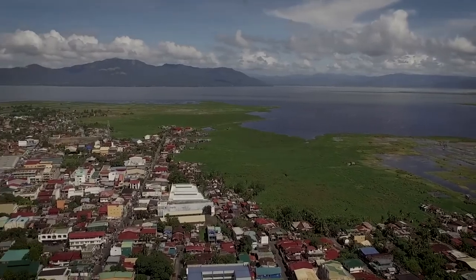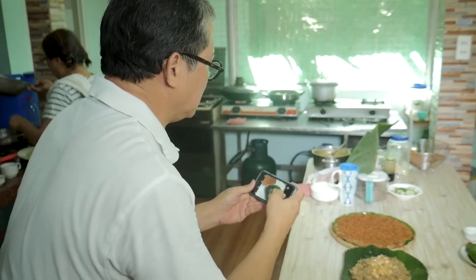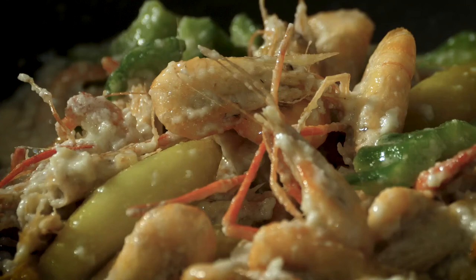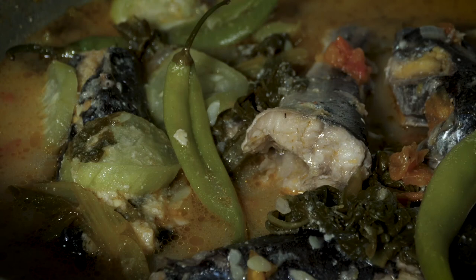My first visit to Santa Rosa was in 2010, when I was doing research for our book. My main objective was to find out the heritage cuisine of Santa Rosa. This time around, I would say it's still basically the same flavor profile as before — highlighting the balancing of sweet, sour, and salty flavors of Laguna. The cooking techniques and flavors did not change. They have so much respect for tradition, which is in tune with the worldwide trend of going back to the basics and back to the roots.